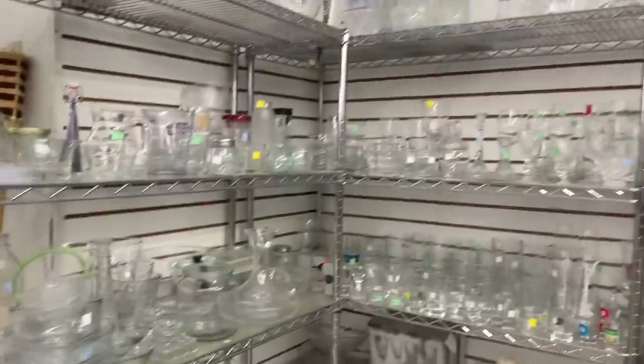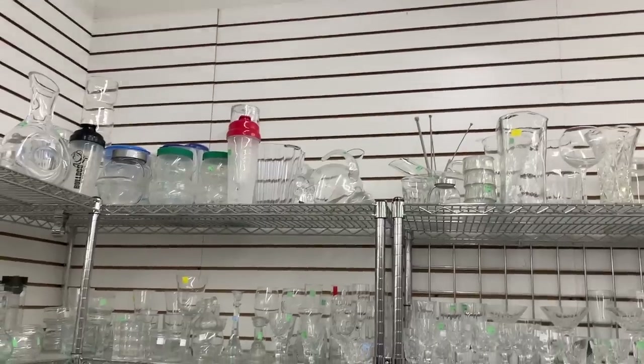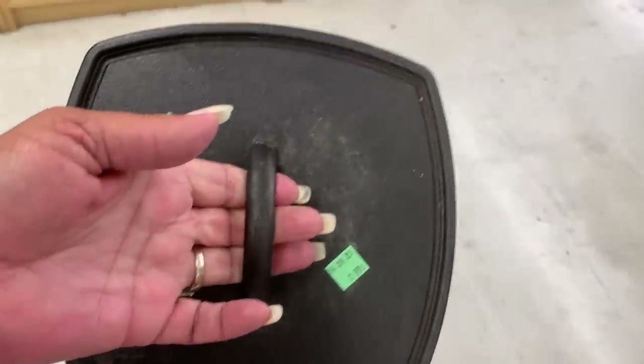Now we're into the black and the glass. That's beautiful — let me go look at that. Well, the only thing I found was this cast iron little press, which I'm going to get and clean it up. $2.99. Lori's going to get one too.